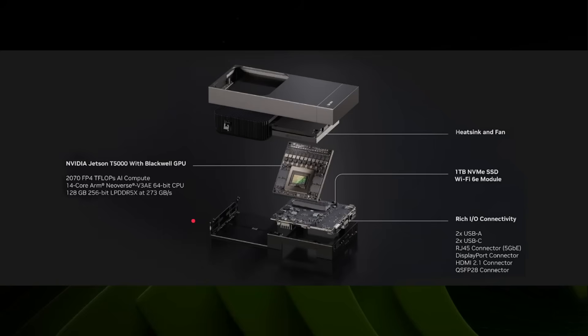So this is basically the development kit. You've got the Jetson T5000 module with a Blackwell GPU. That module connects to a small motherboard which gives you access to a one-terabyte NVMe drive that's included, Wi-Fi 6, USB ports, DisplayPort, HDMI, and so on. There's also a heatsink and fan system. When you put it all together, you've got a great development box for this Jetson Thor module.